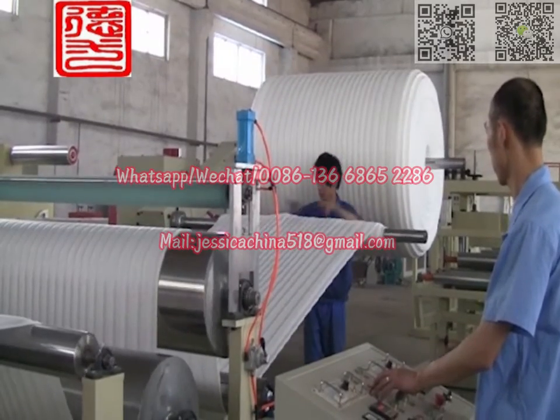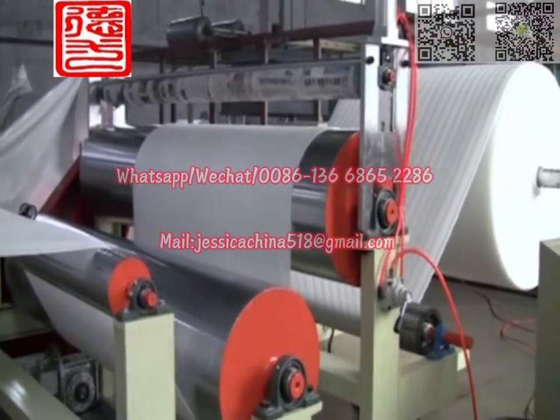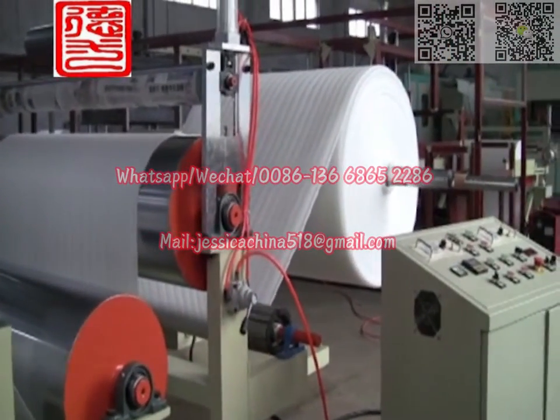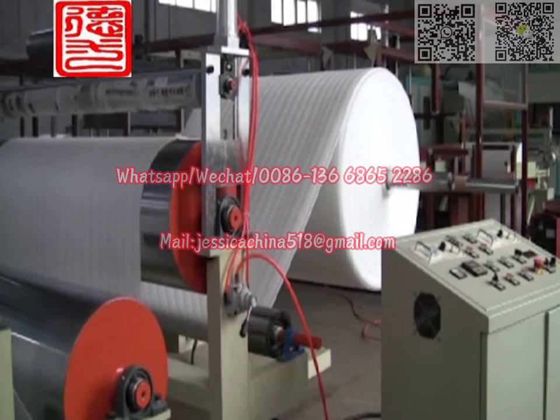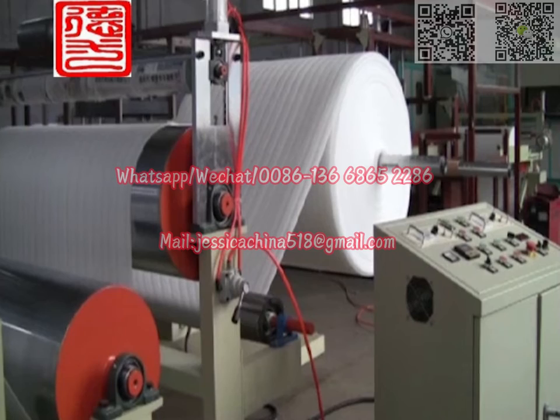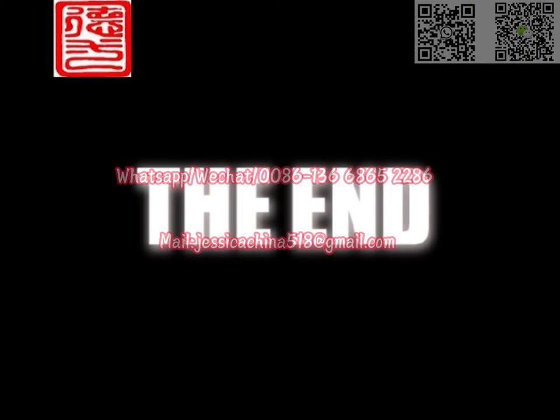7. EP Foam Sheet has the features of less investment, fast efficiency, new equipment, new techniques, new products, less pollution, less material, less cost, and high technology content.